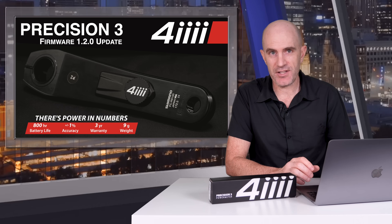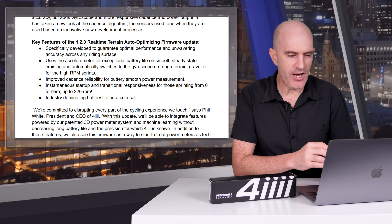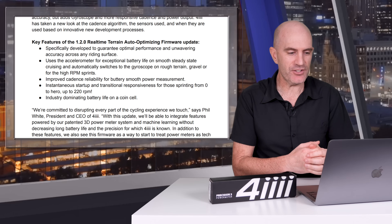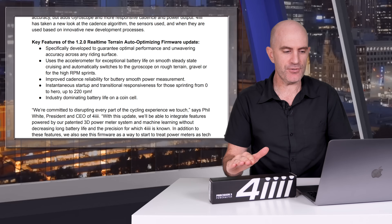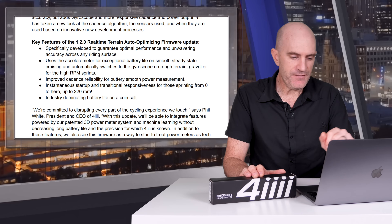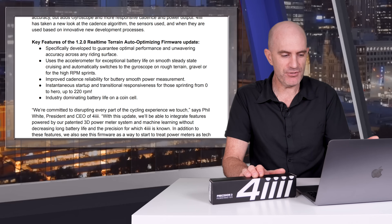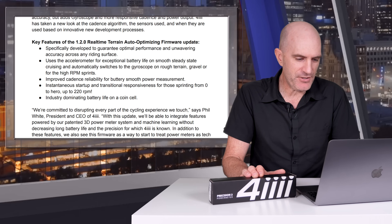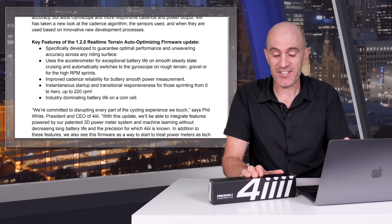As of March 31st 2023, 4iiii released a new firmware for this unit. For version 1.2.0, they're calling this the real-time terrain auto-optimizing firmware update. Specifically developed to guarantee optimal performance and unwavering accuracy across any riding surface. It uses an accelerometer for exceptional battery life on smooth steady-state cruising and automatically switches to the gyroscope on rougher terrain such as gravel and in high RPM sprints. They've improved cadence reliability for smoother power measurement, instantaneous startup, and transitional responsiveness for sprinting from zero up to 220 RPM, along with industry-leading battery life on a coin cell.